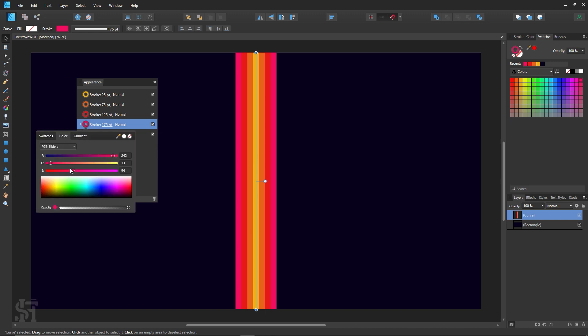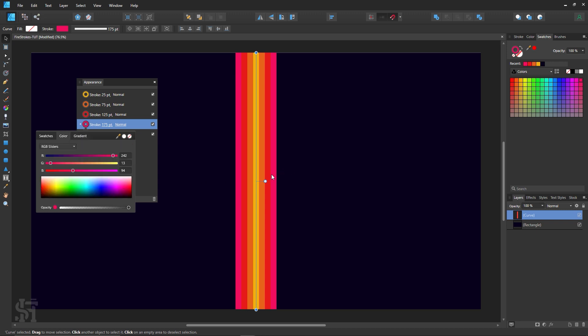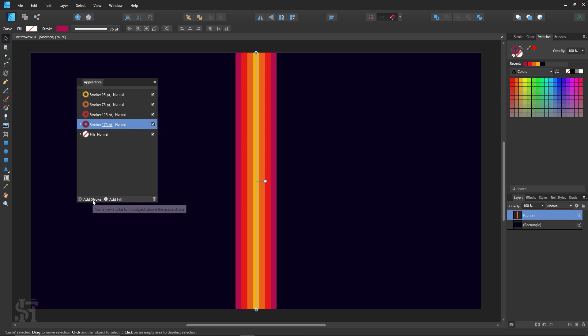It's not really working with the color so I'll adjust it. In this color area you can go to swatches, color, or gradient. I'm going to stick to a simple color palette. I want something slightly darker than the red — maybe a kind of bluey-purple. There we go, right there. I like where this is going.